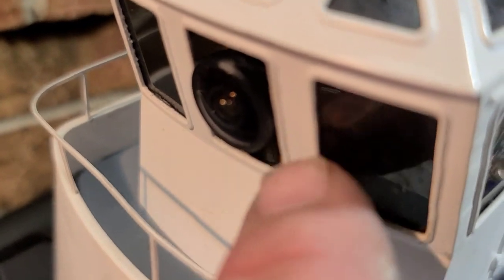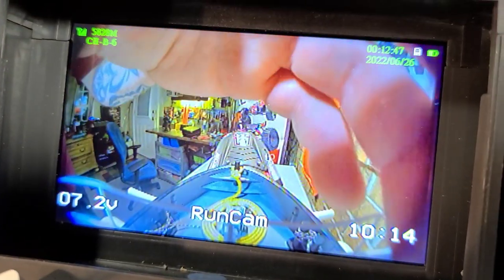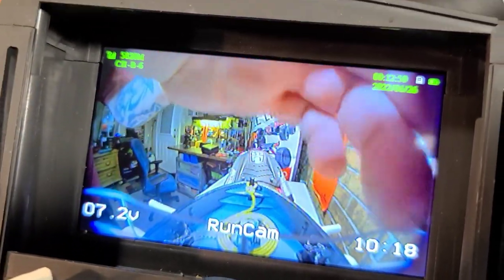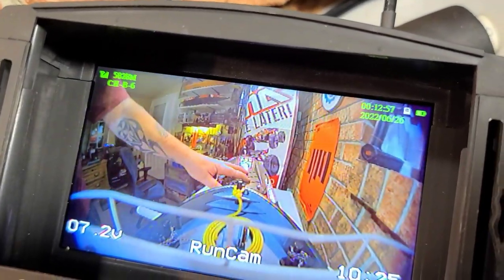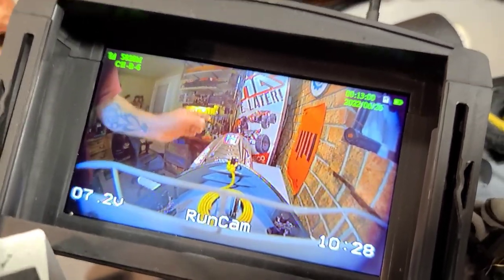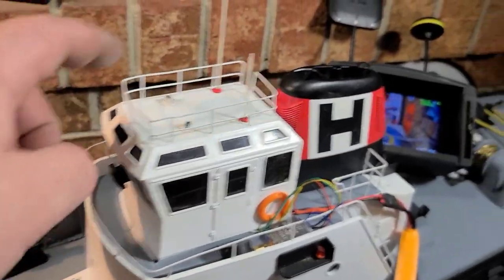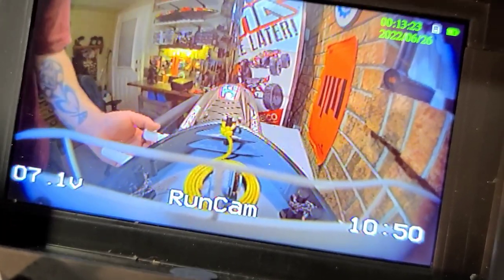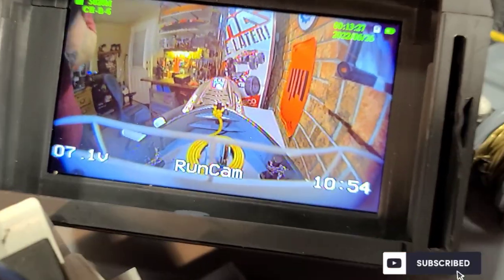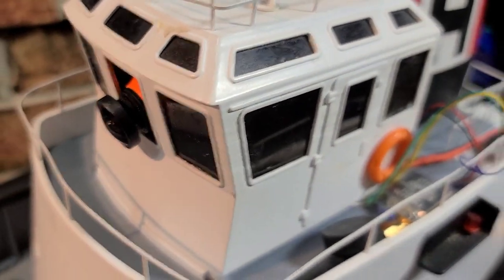I didn't really want the edge of the wheelhouse showing, so I re-drilled and repositioned the camera farther forward. That's a lot better — the camera's now sticking out of the wheelhouse so we don't have the window edge in the frame. You can see the boat in front and the arms around it — kind of a panoramic view. The camera is protected if it gets wet. That's going to work.